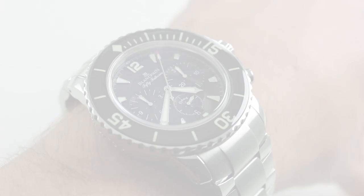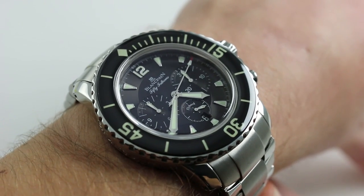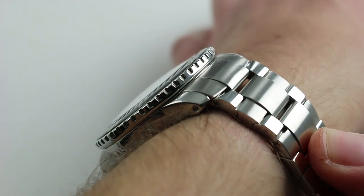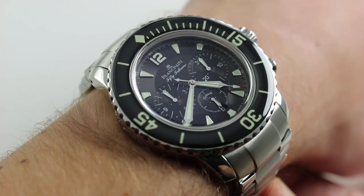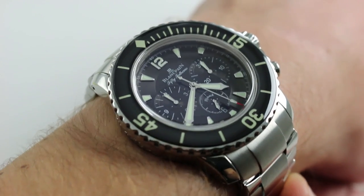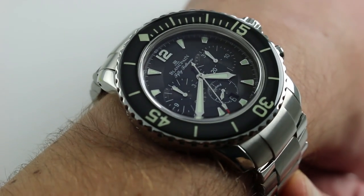Hi, I'm Tim. Welcome to our channel and thanks for logging on. Today we're discussing the Blancpain Fifty Fathoms Flyback Chronograph. You can see this full bracelet born diving chronograph from Blancpain on our website. Subscribe to our YouTube channel if you enjoy these videos, and please click on the card in the upper right hand corner of the screen at any time to see our full listing for this timepiece, with additional accessories, high resolution images, and complete pricing details.